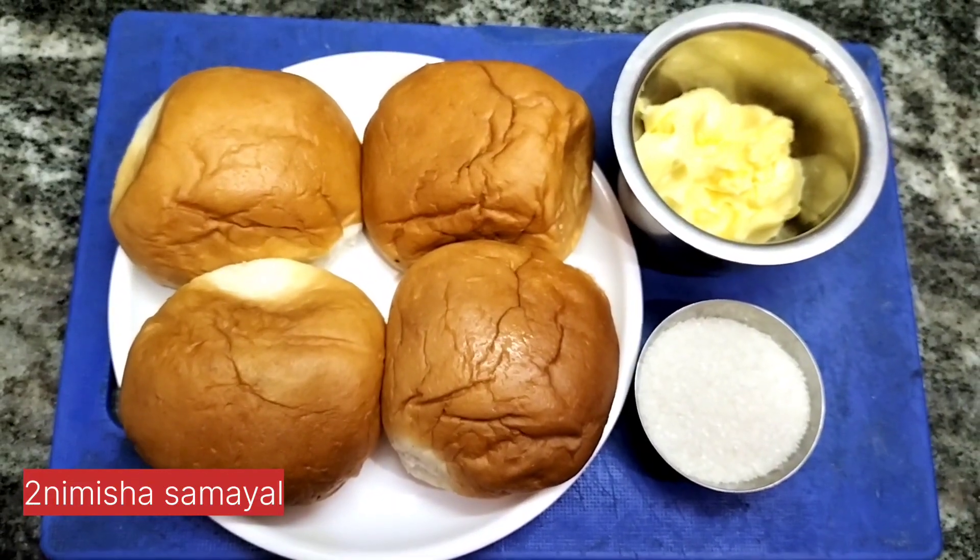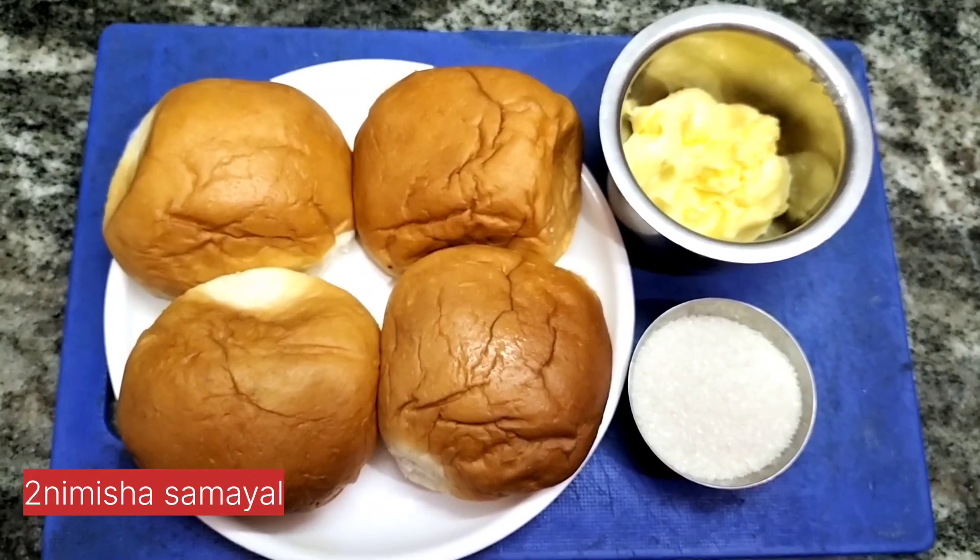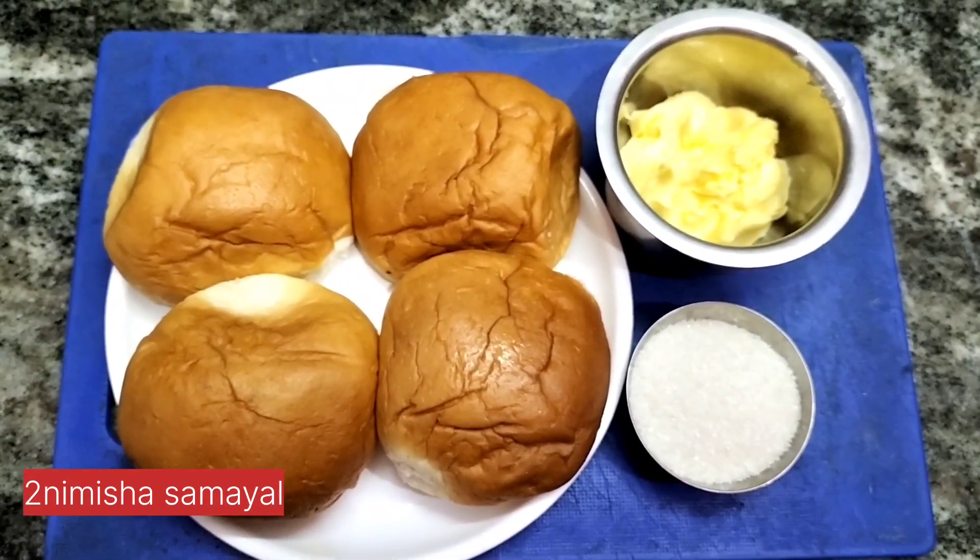Hi friends! This is 2 minutes. Let's talk about Madurai Special Butter. These are the 3 ingredients.